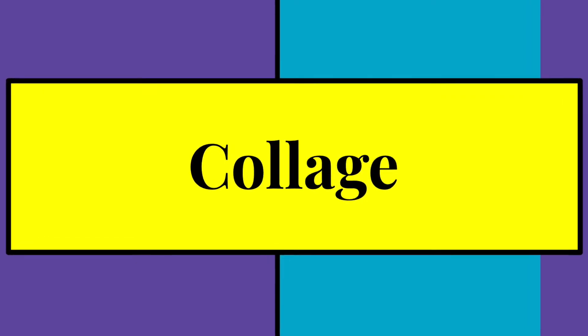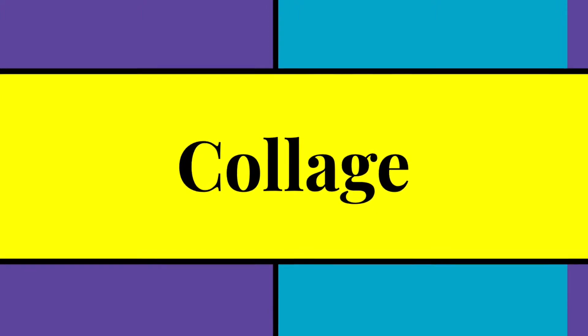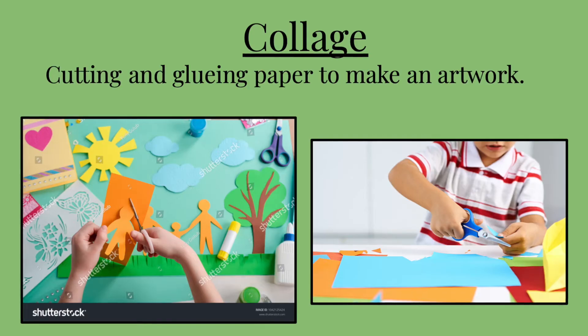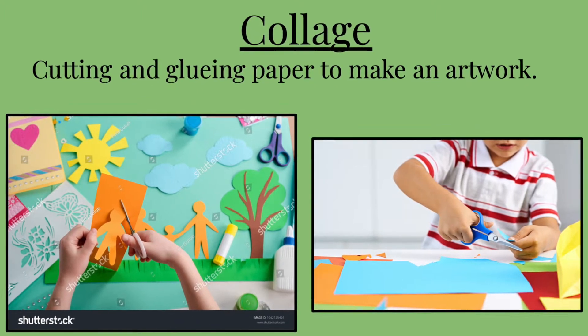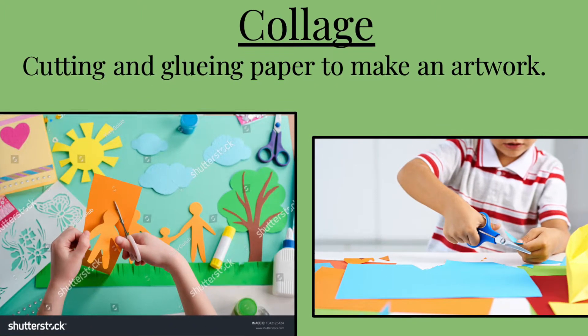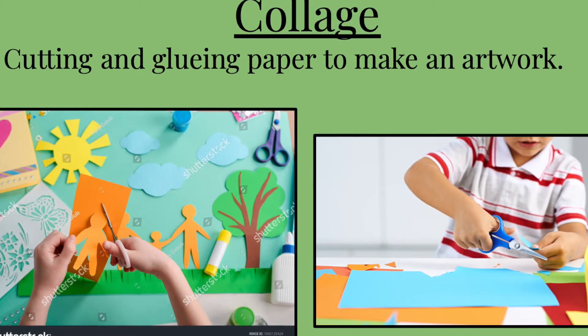Hello awesome artists! We have been talking about collage in art class. We learned that collage is cutting and gluing papers to make an artwork. So I want you to think about something you could create using paper and cutting and gluing it.